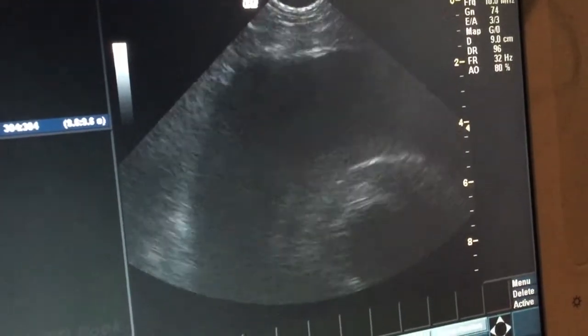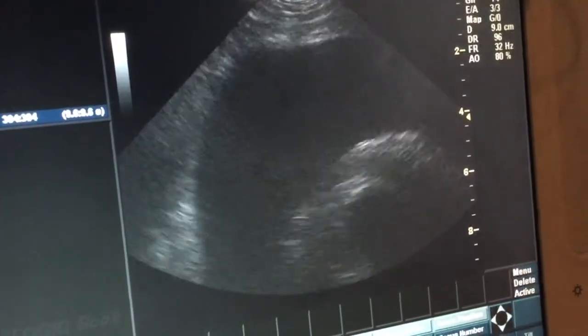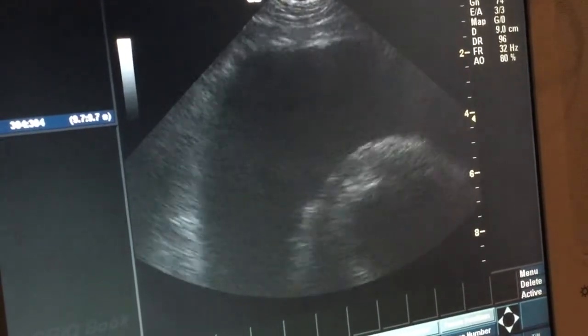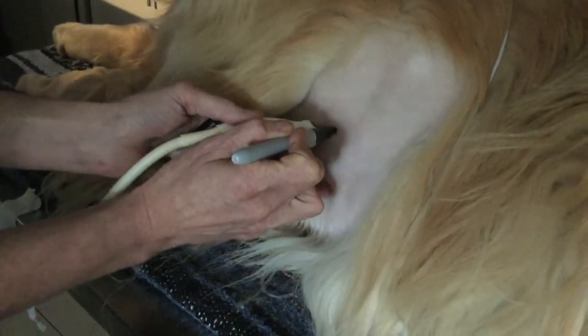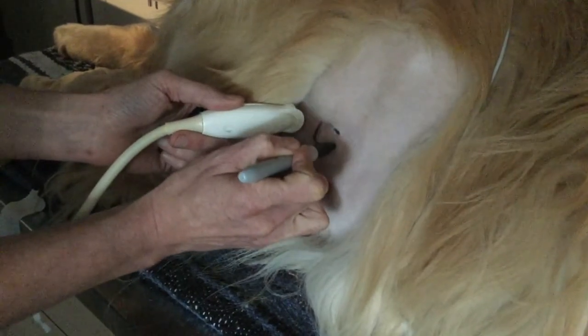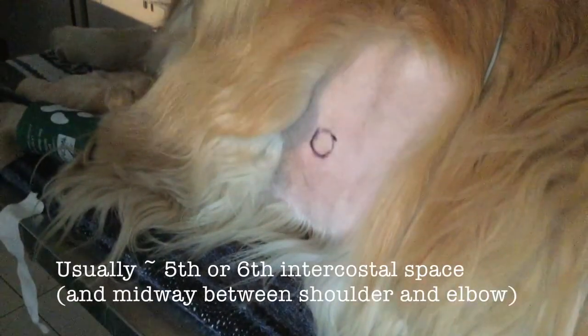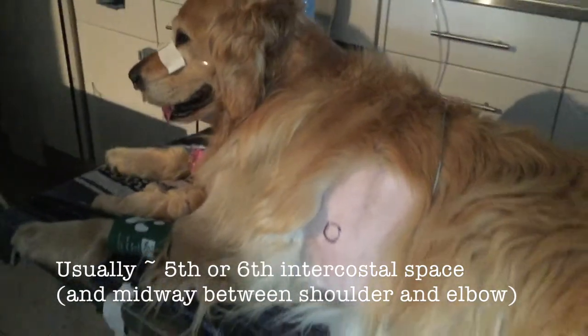Start by selecting your optimal centesis site using ultrasound. This may be on the left side or the right side depending upon the patient and whether or not they've been in prolonged lateral recumbency. This is usually at approximately the fifth or sixth intercostal space, midway between shoulder and elbow level.